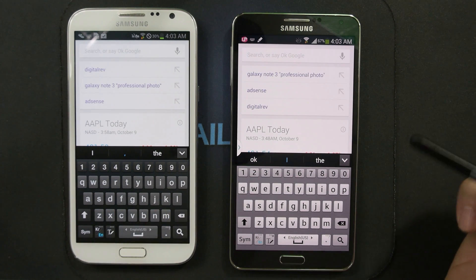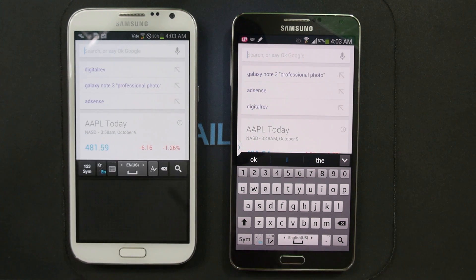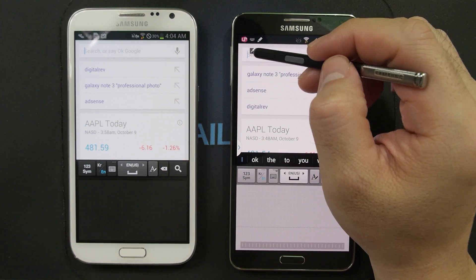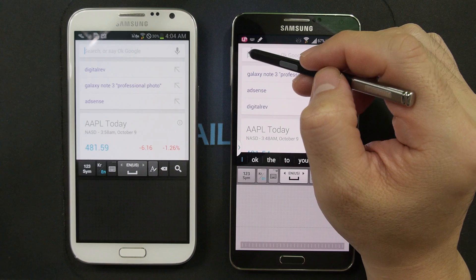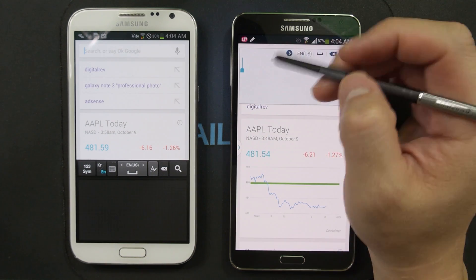Now if you do still prefer to use something like SwiftKey, I'm sure a lot of you are still going to use that. On the Note 2, what you lost was the handwriting input, which was a bummer. But what the Note 3 has now is: if you hover over the cursor, you get that floating icon and you can click on it and write directly on screen.